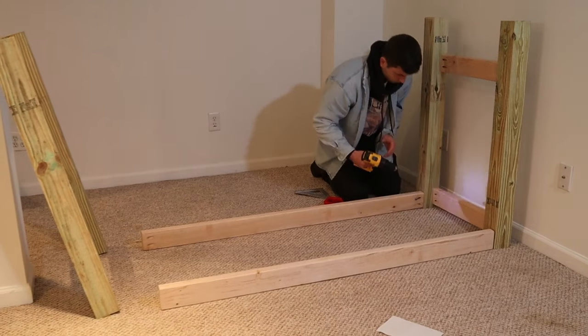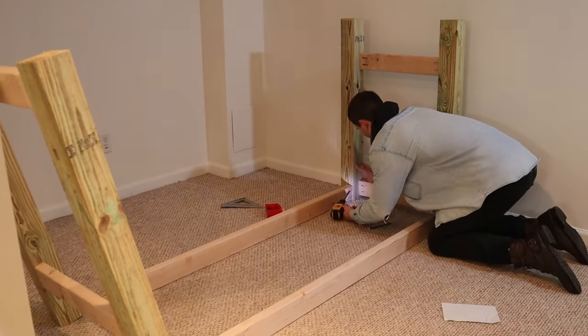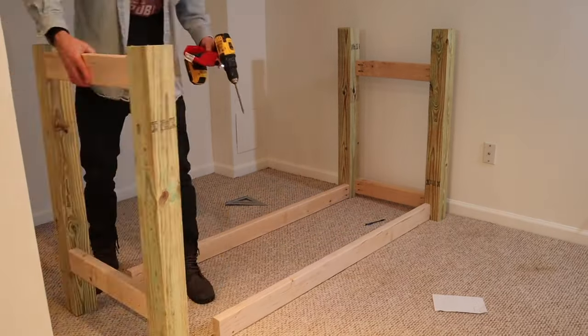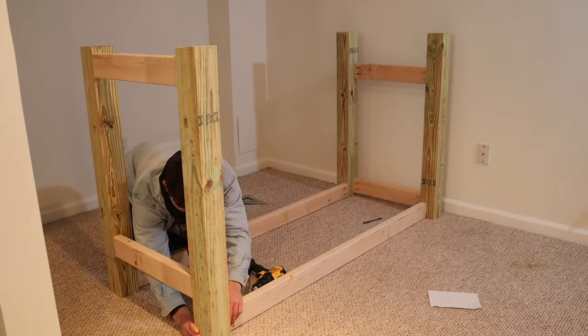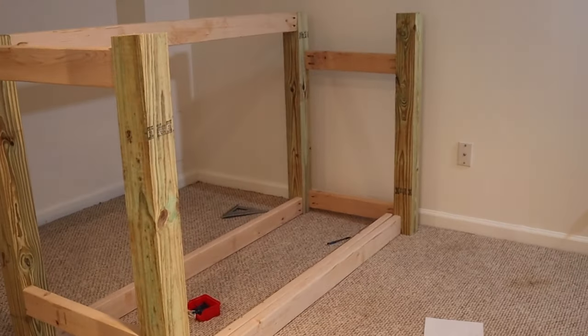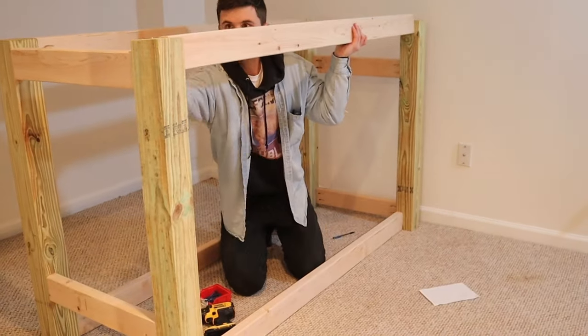Once you have both outside pieces constructed, we're going to go ahead and put 2x4s across the bottom and the top for the supporting pieces. We'll then go back in and put supporting 2x4 braces in there so that we'll have nice strong shelves as we go ahead and put those in as well.